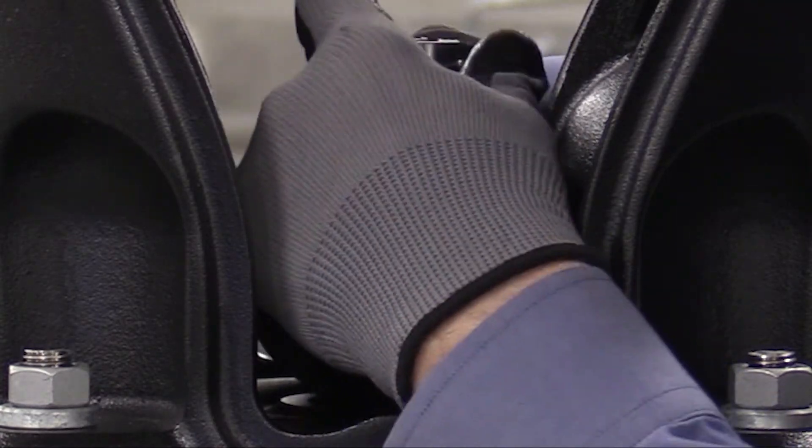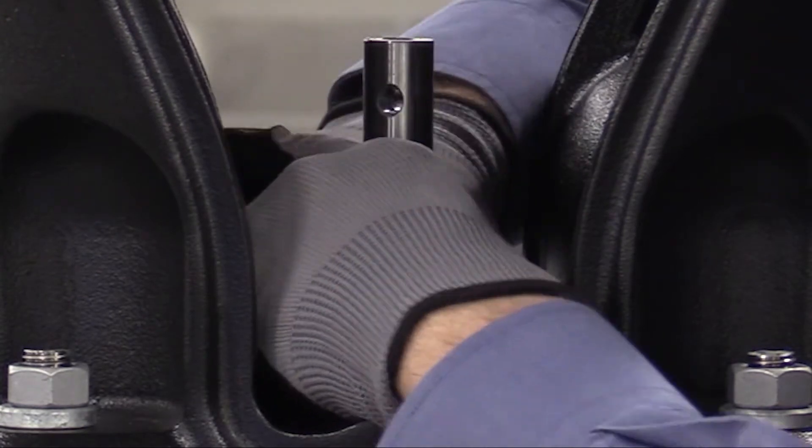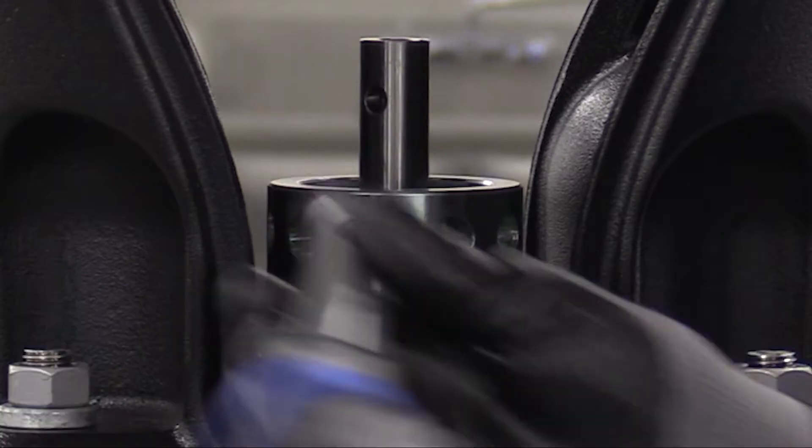Install the shaft seal on the shaft and press it home against the pump head cover, then tighten the shaft seal hexagon nut. Then we'll reinsert service tool A and tighten it to the specified torque.